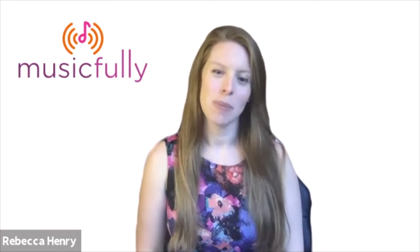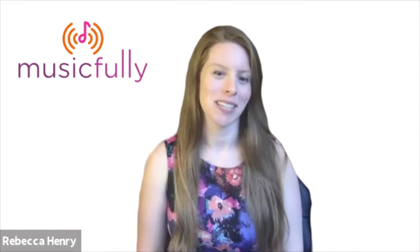Hi! Welcome to Musical.ly Together. I'm Rebecca Henry and this is Musical.ly Together presented by Musical.ly.